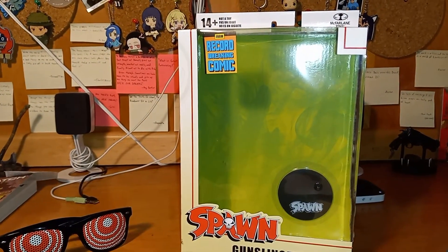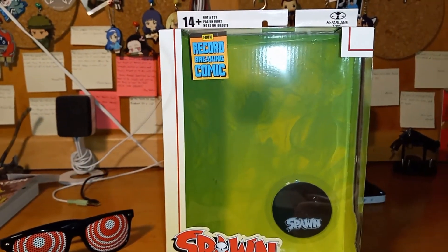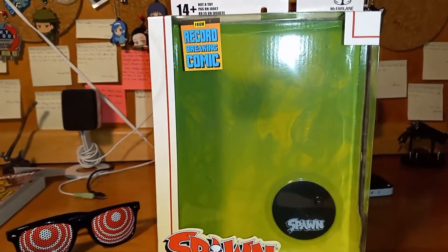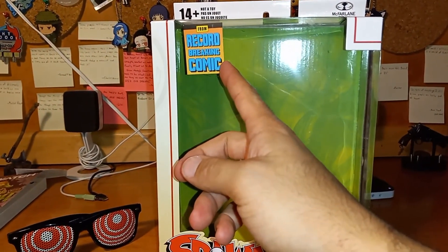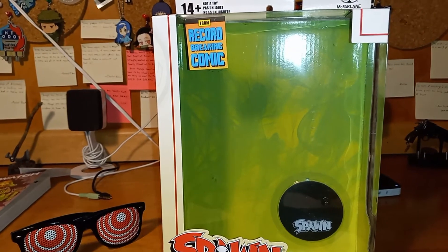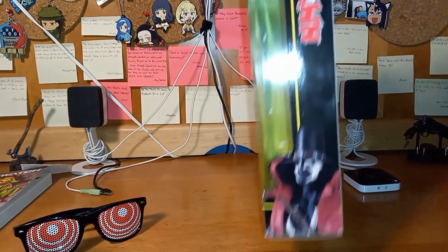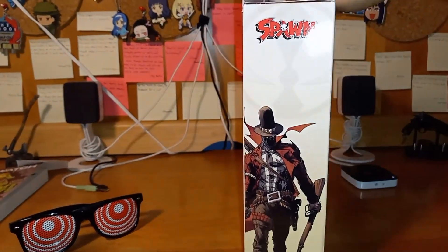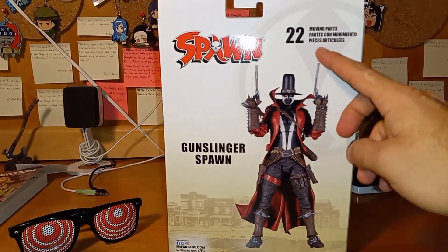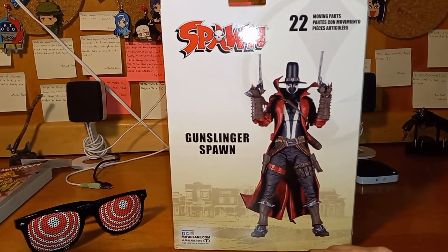Let's check out the box packaging. I love how it says on top 'Not a Toy — 14 and Up, McFarlane Toys.' We get a little green smoke bishop for Spawn, a Spawn stand in the back — that's a classic thing for McFarlane, to come with the stands. From the record-break comic: Spawn — Gunslinger Spawn. It matches the old school comic cover and classic Spawn figures. On the side we have a Spawn figure picture, and also the comic version. There's the Spawn symbol, and on the back: 22 moving parts, Gunslinger Spawn posing right there.